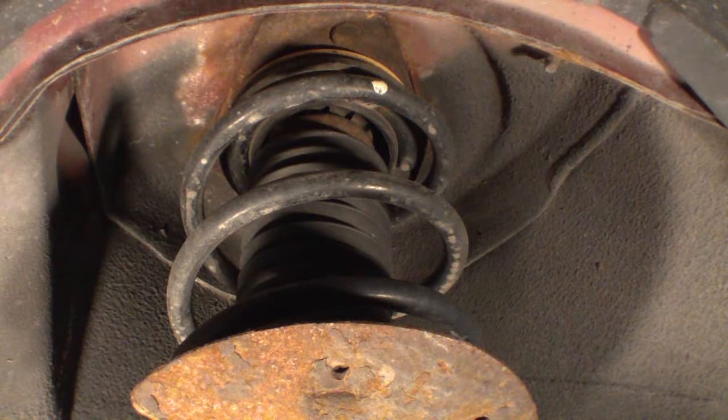I was not able to recreate the clunking noise by taking the tires off because I had not weighted the suspension, and I'll show you what my setup was with respect to that.